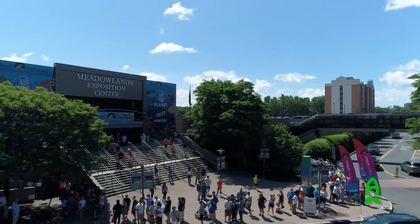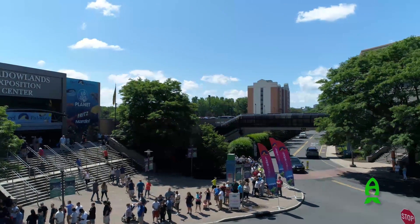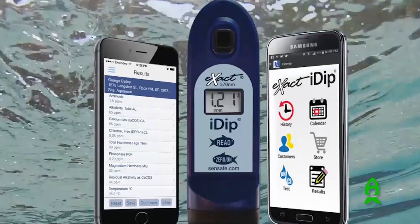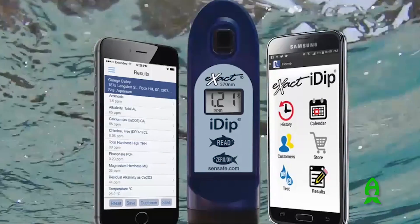Hi everybody. My name is Noah Gillespie. I'm the technical product manager for Industrial Test Systems. Today we are here at Reefapalooza 2017 in New York. Industrial Test Systems is located in Rock Hill, South Carolina. We have been in business for 27 years, and we are innovators in water quality testing.